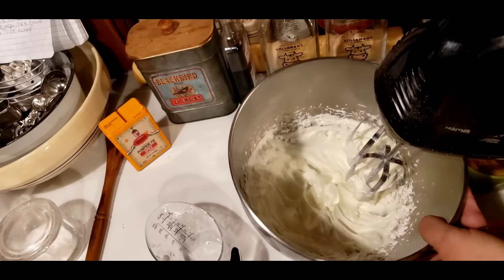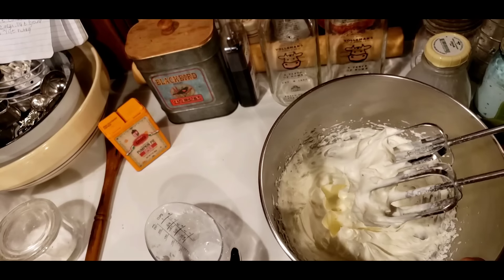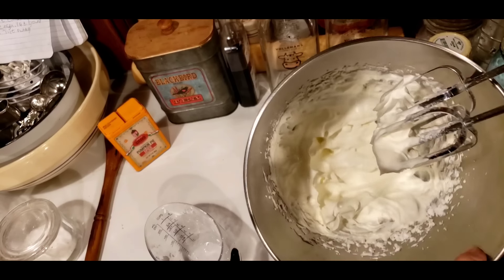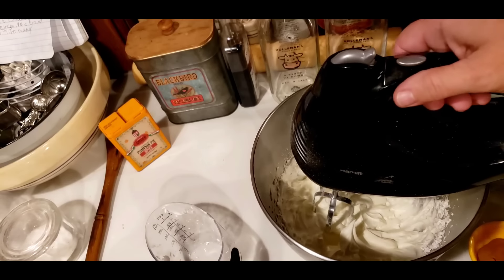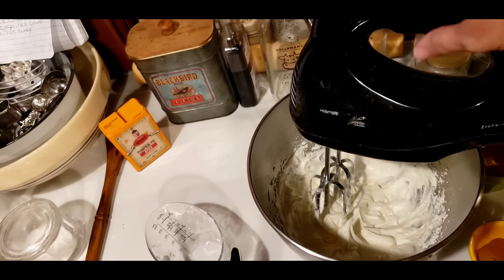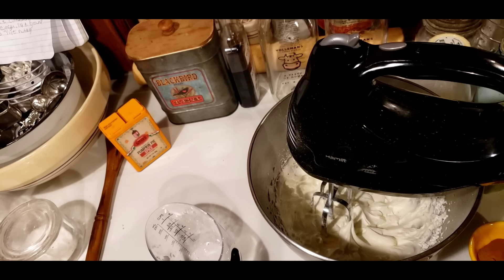We got it where it needs to be. It's to a stiff peak and you can see it — see how it clings to my beaters. If you can look down in there, it's pretty thick. Now you don't want to beat it too much or you'll beat it plumb into butter. So this is done. I'm going to clean my mess up, put my whipping cream in the refrigerator to keep it cold, and we're going to mix up the rest of the ingredients.